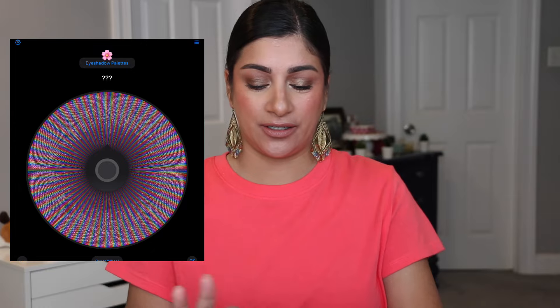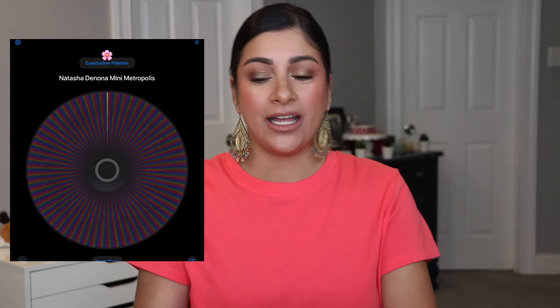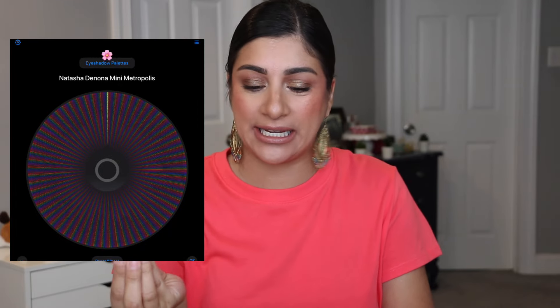We are going to roll in two eyeshadow palettes. I'll put that on the screen so you guys can come along. I'm hoping I get palettes that are easier to hit pan on — colorful or warm-toned for this time of year. I don't want to do any cool tones. The Mini Metropolis — that's a green and gold palette, which is really nice for this time of year — but I'm not going to hit pan on that. Let's try the next one.